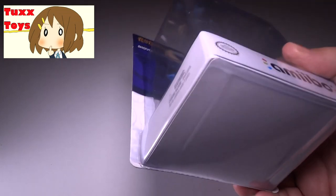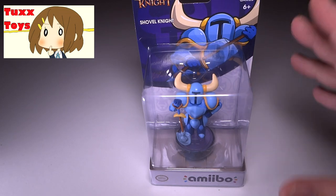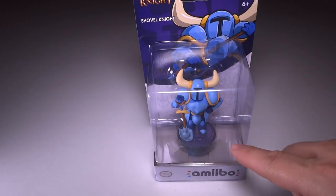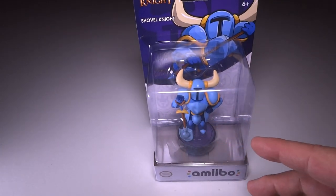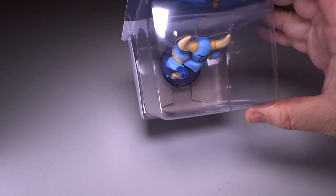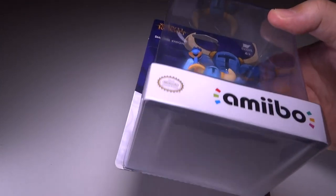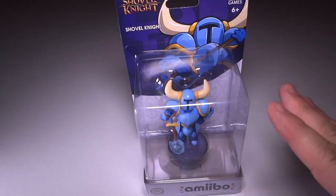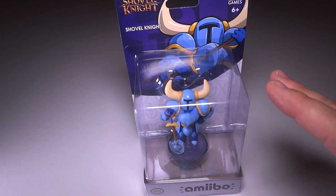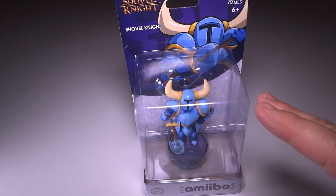Now one thing that makes this Amiibo different than all the other ones is that every Amiibo out there has a protective layer of metal at the bottom that prevents you from linking this Amiibo to a console in the store. What everyone is telling me is that basically this one does not have that metal, and you know what, I don't see it. So I believe that you may just be able to link this without actually taking it out of the package, which is pretty amazing.